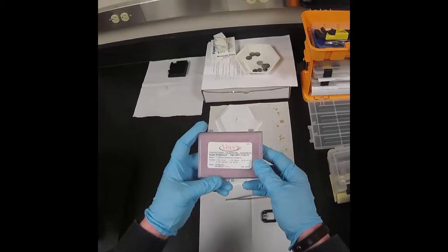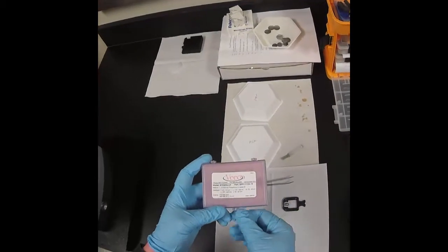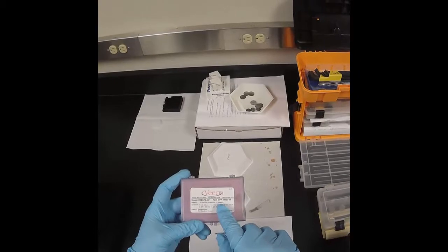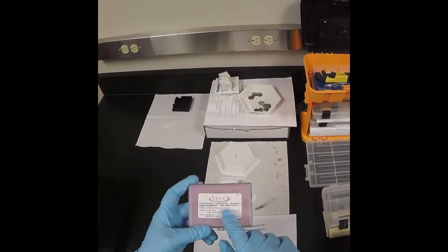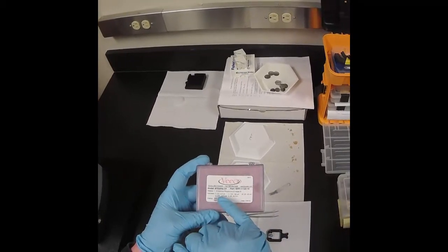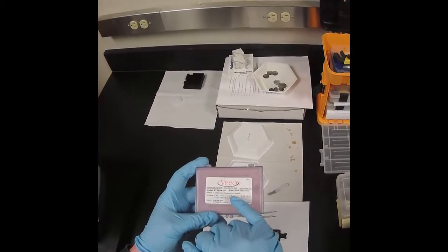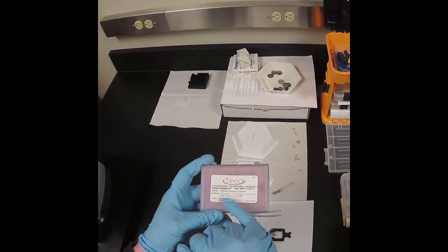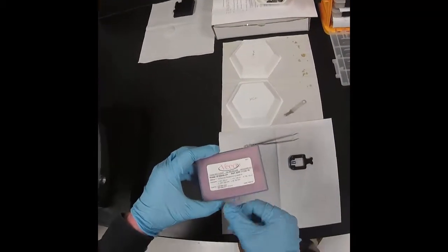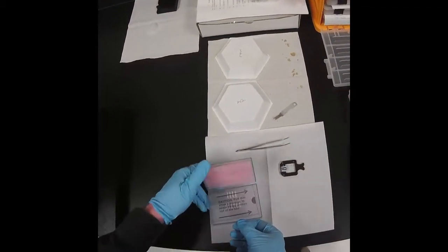The pre-mounted tapping probes were purchased from Veeco, which is now Bruker. This tells you the material — it's a silicon wafer that's been etched, just like the silicon wafers used in Silicon Valley for computer chips. This also tells you about the size: thickness, length, width, vibration frequency, and spring constant — given as a range. The back has a coating of aluminum to make it more reflective, and we'll see why that's important.